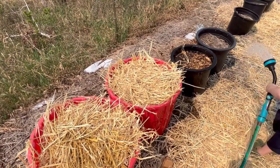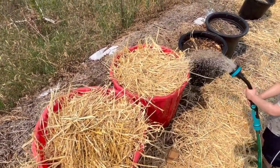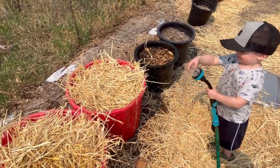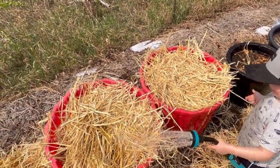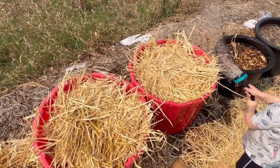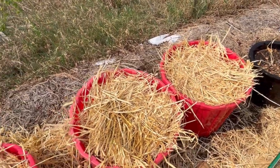Can you water the potatoes in these containers? This is rainwater so we don't want to waste it — we don't have very much rainwater left.